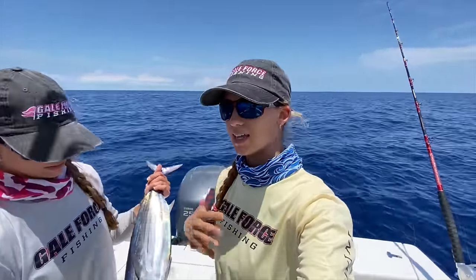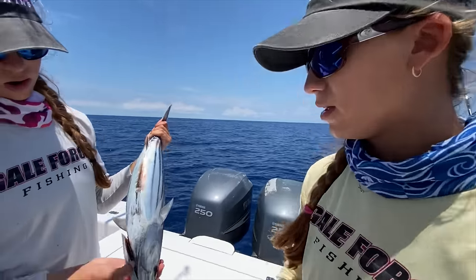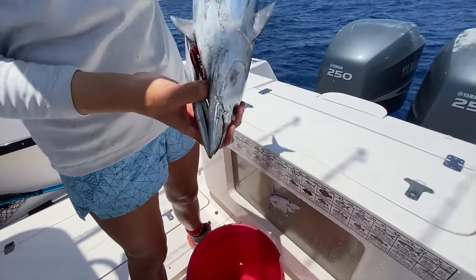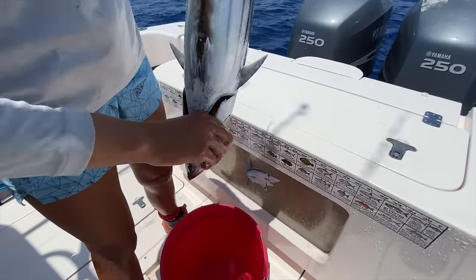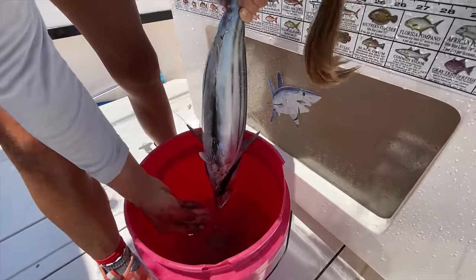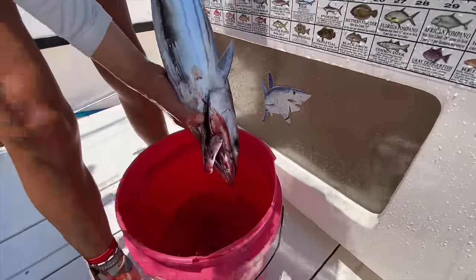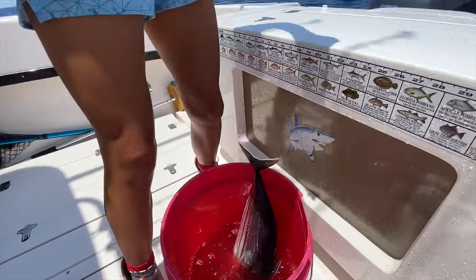So when you're going to keep a tuna you need to bleed them — that really cleans the meat out and makes it taste nice and fresh. So we're going to teach you how to bleed them. All I'm going to do is break the throat. You can use a knife or your fingers — I'm going to stick my thumb through there and break it. Cut myself. Throat is broken, tuna is bleeding. Going to have some nice meat.